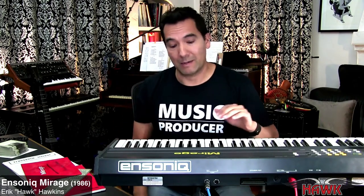Hi everybody, Hawk here. Check out what I found — it's an Ensoniq Mirage 8-bit sampler from 1986. This thing sounds awful. It sounds so lo-fi, but it sounds so lo-fi in all the right ways. And I'm actually the proud second owner of this, I've got to say.